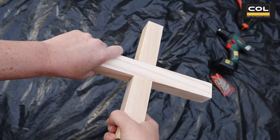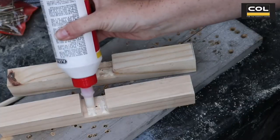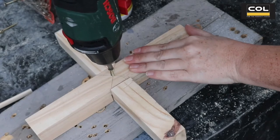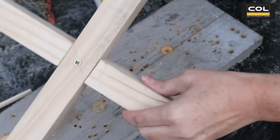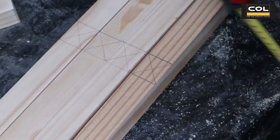Look how these two pieces slot into one another! I'm applying wood glue to the joins and securing with a wood screw, making sure the wood screw is on the underside.